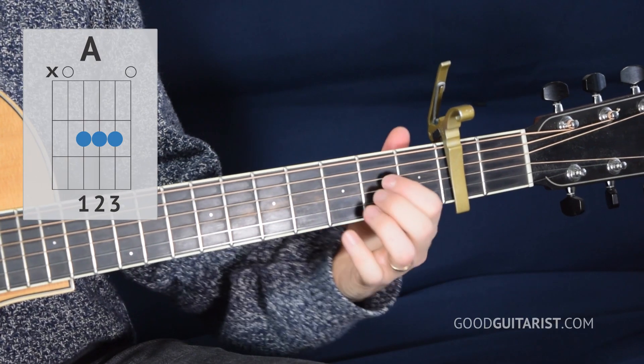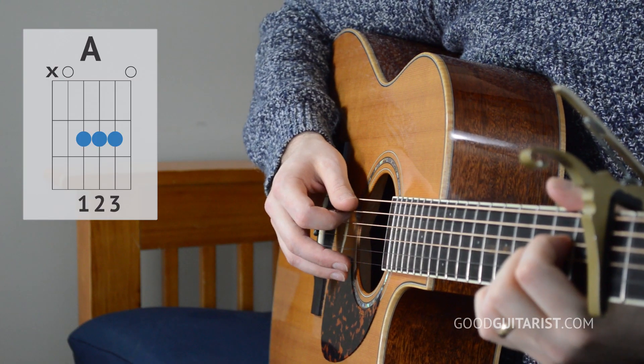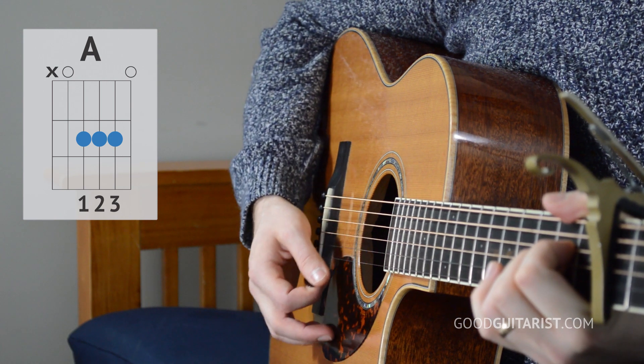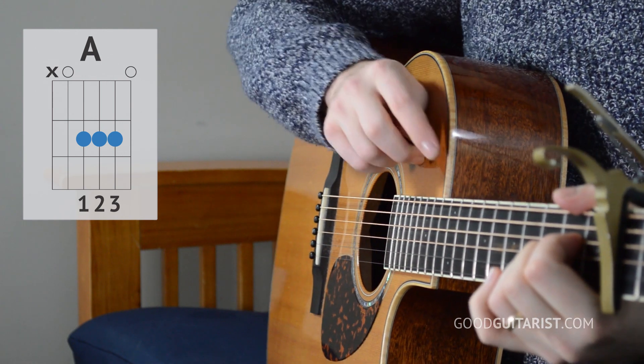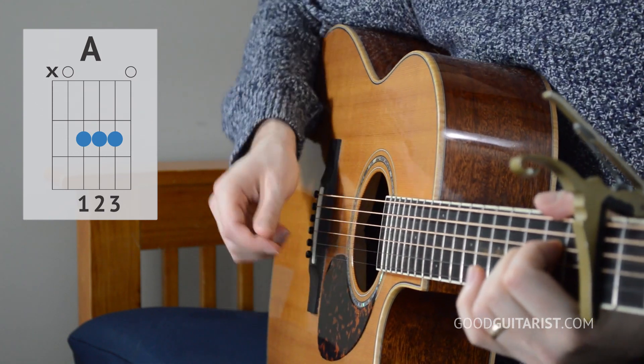Then there's an A chord and for that it's the top five strings. So we're not going to play the low string, but everything else. And you can see how I kind of bend my thumb over the top — that's to mute the low string. That way I can just strum all the strings and not really have to worry about it.